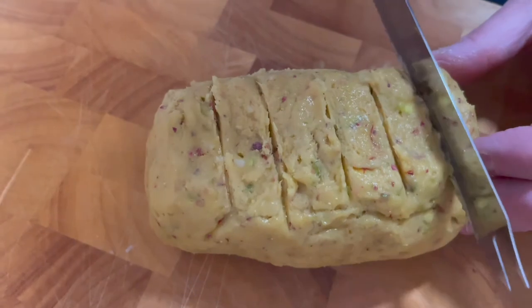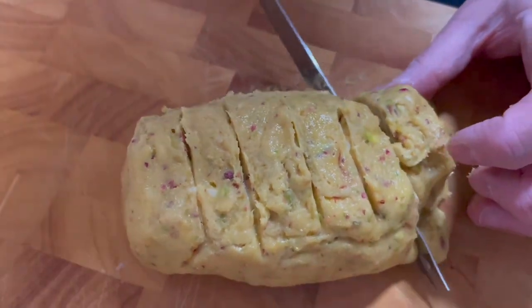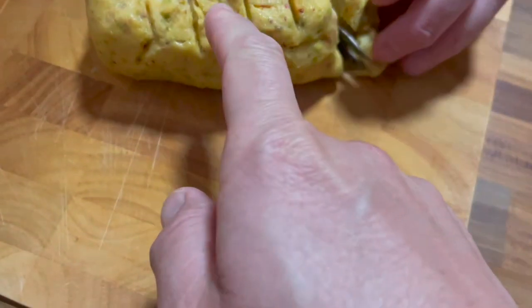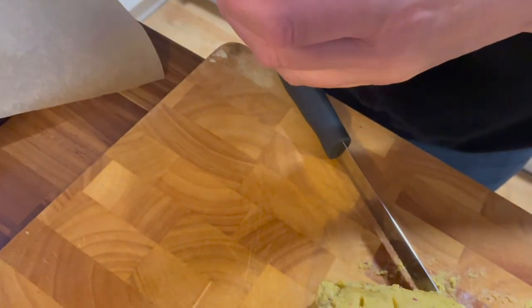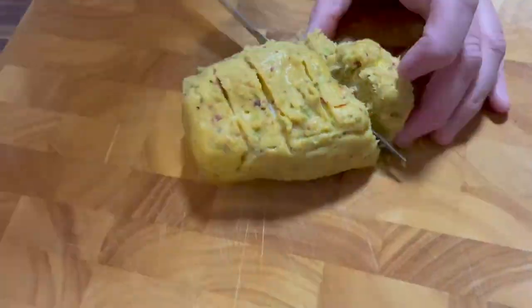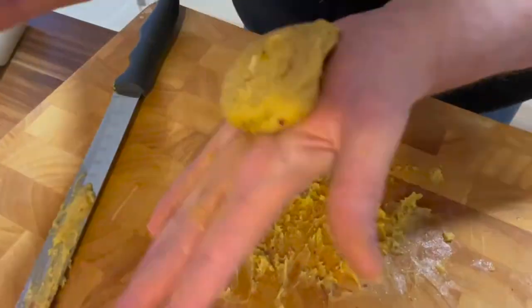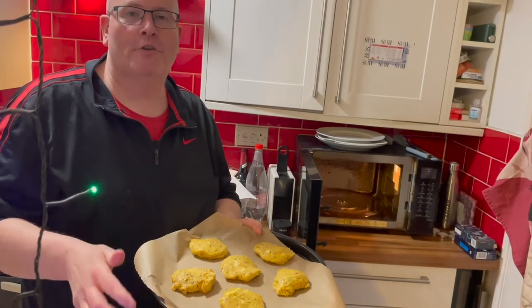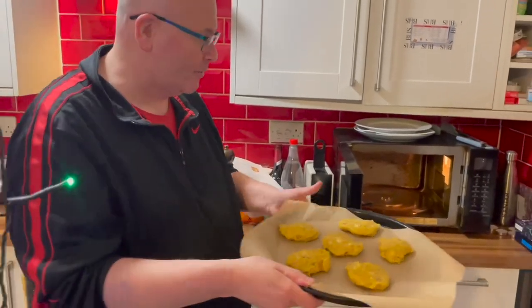It is a bit sticky, so I'm just going to slightly mold them — they will expand as well. We've got them in the biggest pan shape that we've got. Voila! So now we're going to put them into the oven at 190°C for about 12 to 15 minutes or until they are golden and spread out a little bit. In they go.